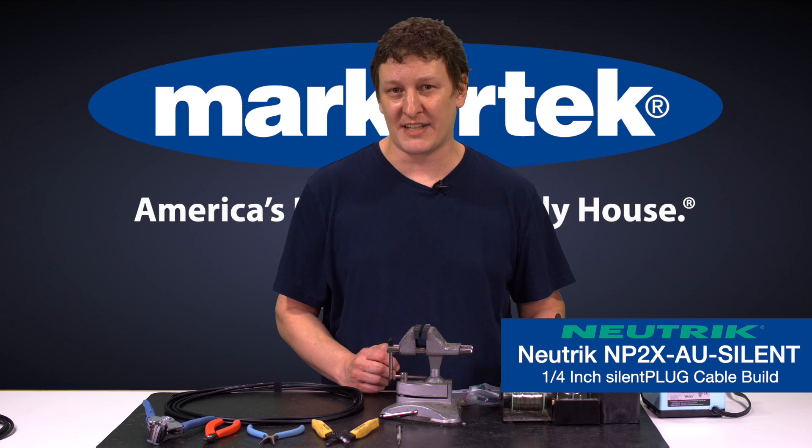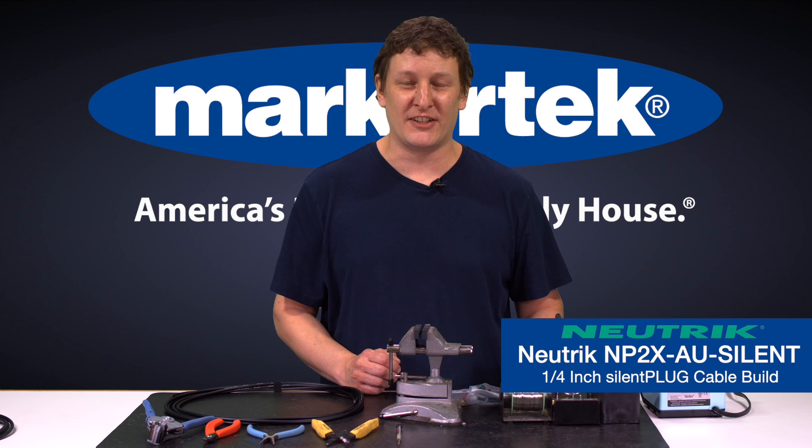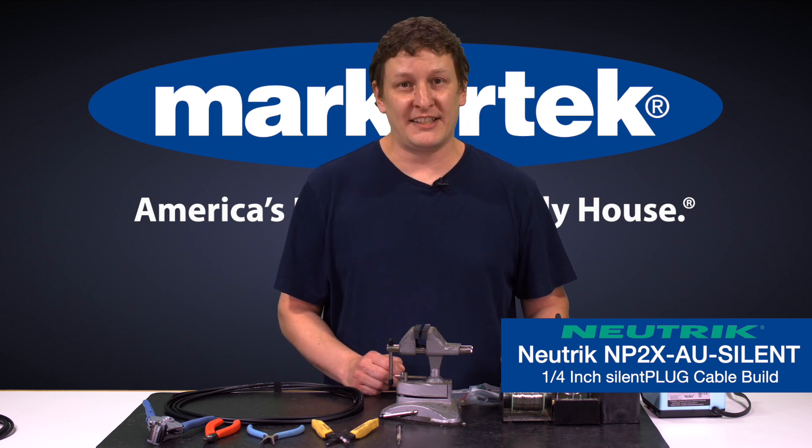I love these connectors as a musician. I play bass and it is really great when I'm switching between upright and electric to have a silent plug. It's a lot better for the audience. The sound engineer loves it because you're not hurting his speakers and you can go freely between instruments without having to wait on anybody else. So let's jump into it and get building.